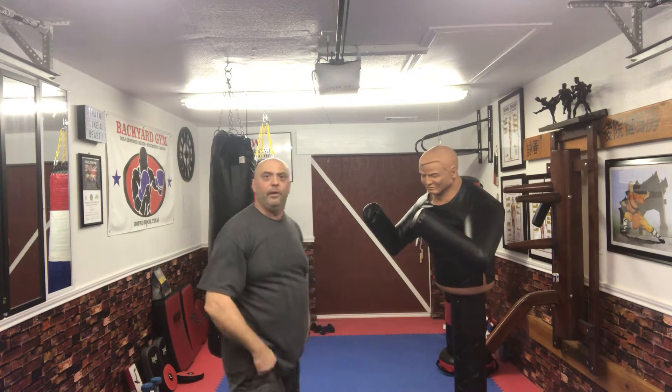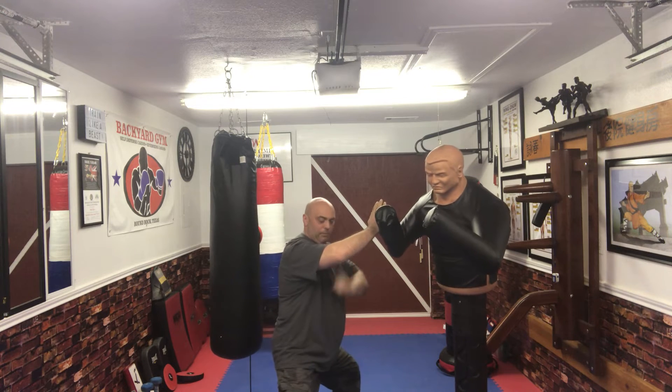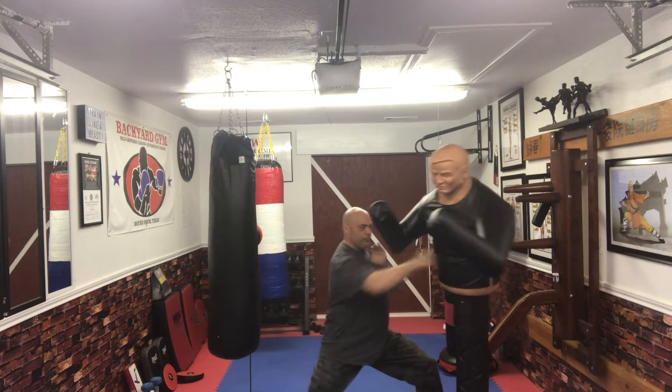Let me break down exactly what I just did there. The punch is coming in, I step down, cross from my left, my right foot is already there for the kick, step back, punch punch.